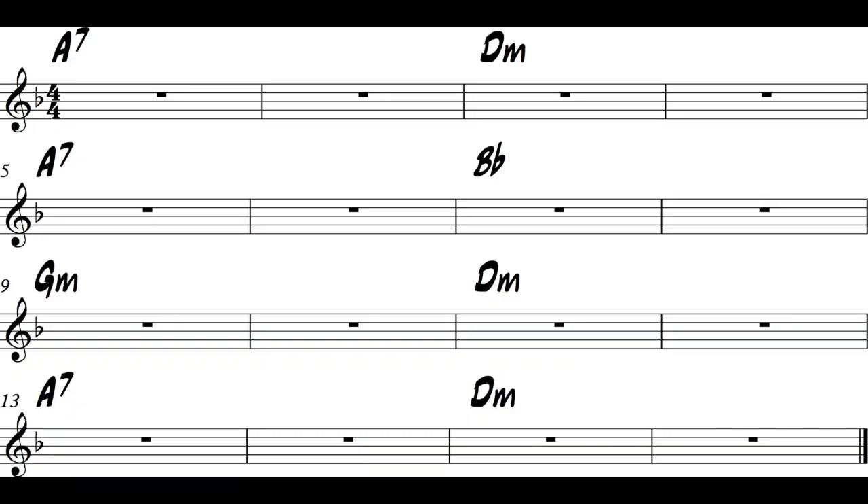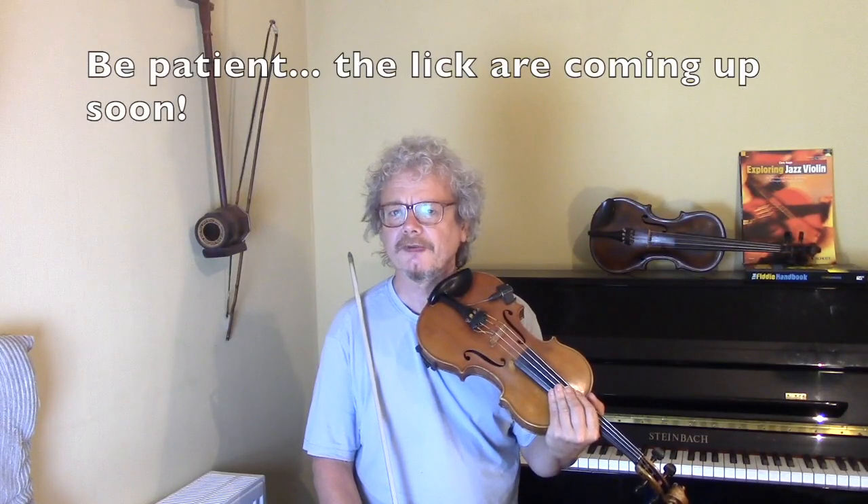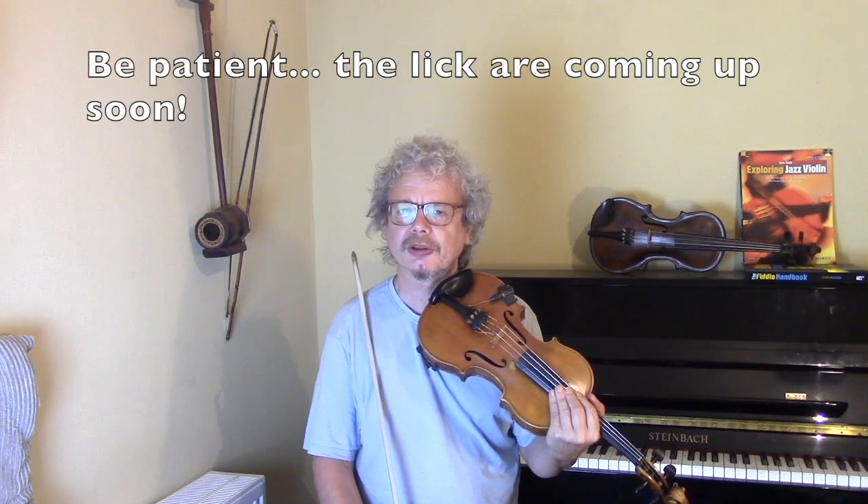Let's have a quick look at the chord sequence. There are 4 pairs of chords: A7 going to Dm, A7 going to Bb, Gm going to Dm, and A7 going to Dm. A7 to Dm is a pretty straightforward sequence and most of the licks we'll play over A7 will also work in Dm. The Bb is pretty straightforward because it mostly matches the Dm. The Gm is the one to watch because that's where something definitely different is happening. Most of the licks we play are going to be 4 bars long to fit this pattern.